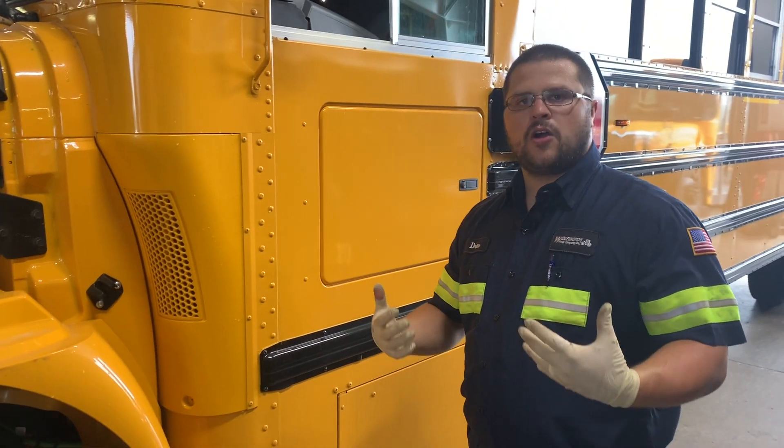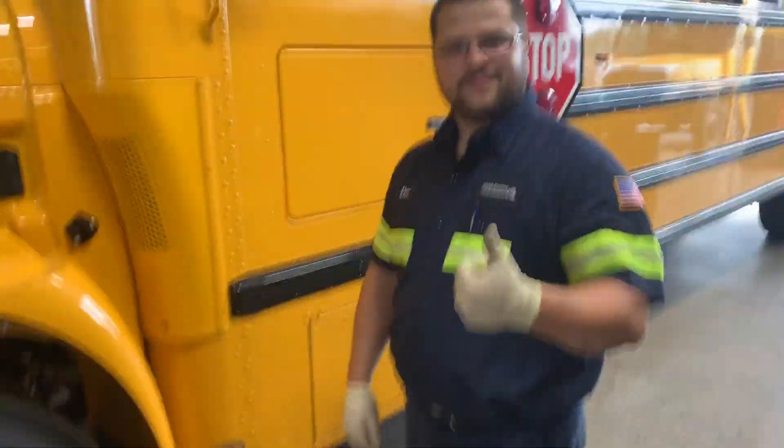Those are your biggest basic components that you want to look at more often. Thanks Drew, I appreciate it, man.